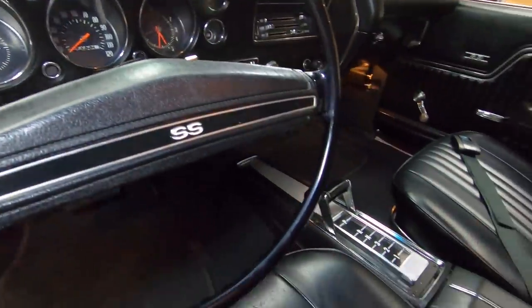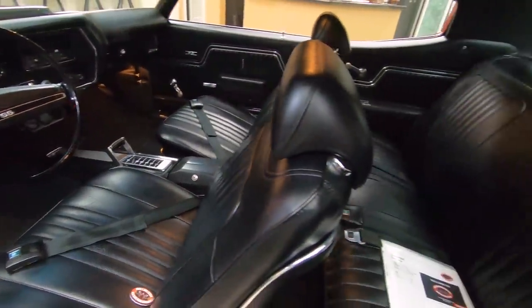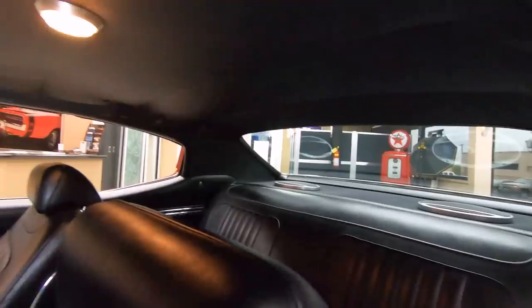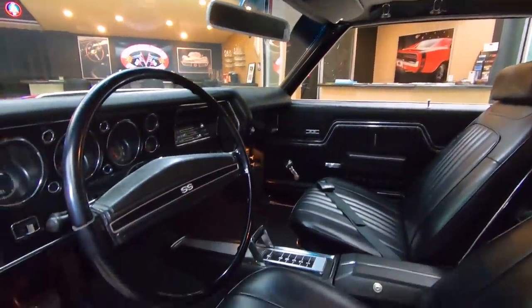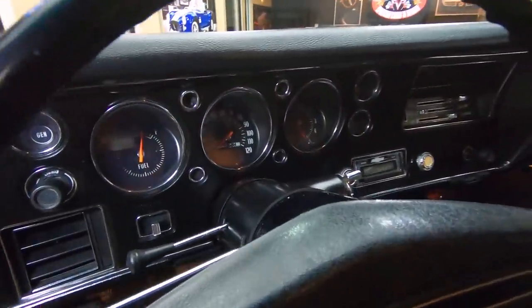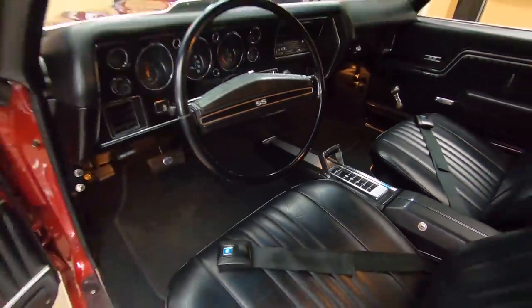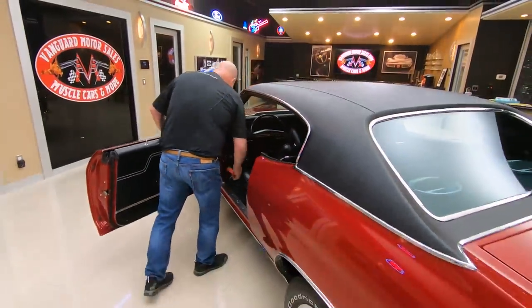Dash is looking sweet. Seat covers are looking good. We've got seat belts in the front and in the rear. Package tray's nice and clean. We've got 6x9 speakers. Headliner looks good. Dome lights working. Shoulder belts are there. Dash pad looks good. Faces of the gauges all look good. Lenses on the gauges look good. All the chrome on the dash is looking sweet. It's got a tilt column in it. Looks like an aftermarket radio. Carpeting's looking good. Seat belts in the front also.